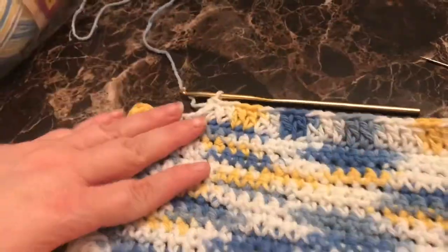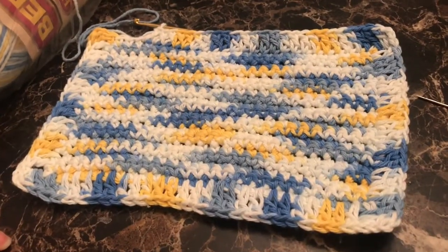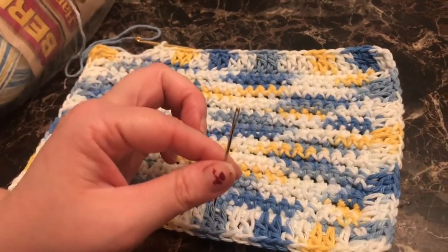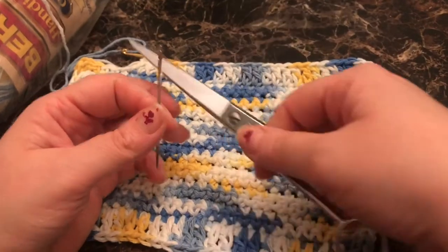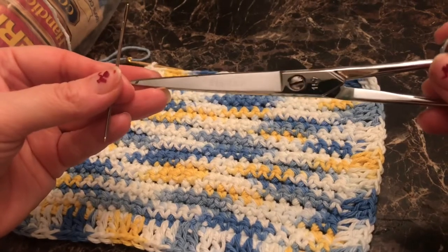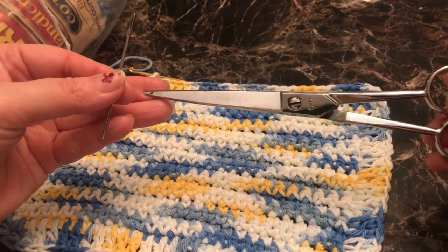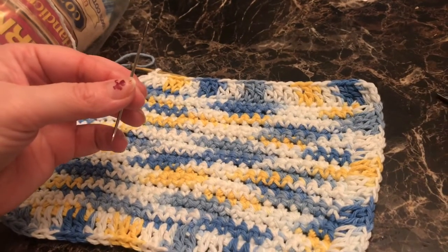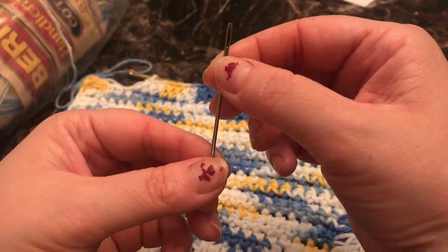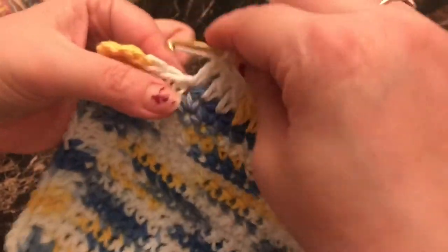Now you're coming to the end and you've got a square dishcloth. You're going to need a yarn needle and a pair of scissors. I have professional Singer sewing scissors — these were my grandmother's, so they're pretty special. You'll need a wide-eyed yarn needle to finish this off.